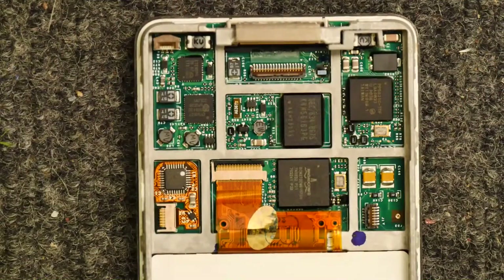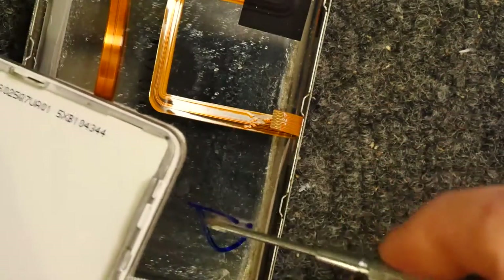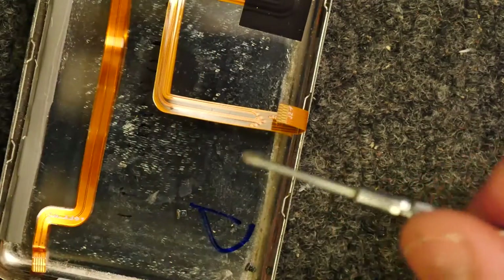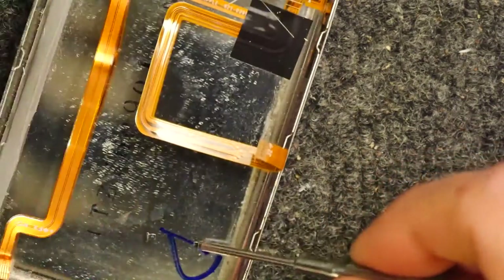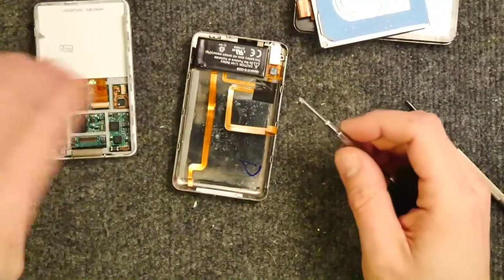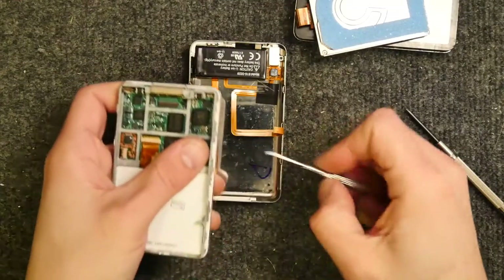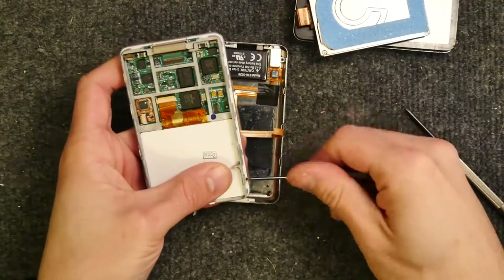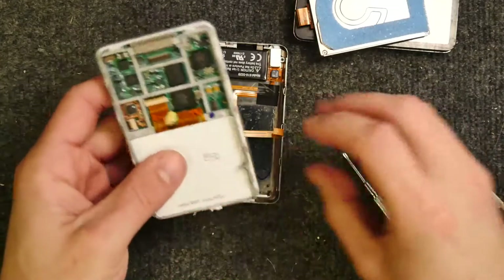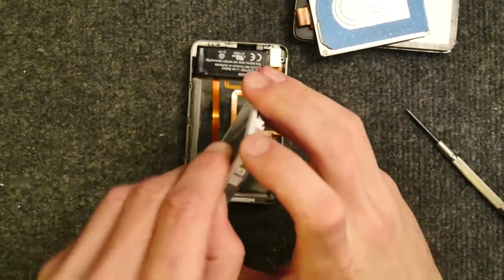I think I'm going to do it — these screws are tiny, you don't want to lose those. So that's the first three, then the next three. If you're actually going to change a screen on one of these, you can just keep taking it this far. Now we have to get the acrylic off the titanium part.